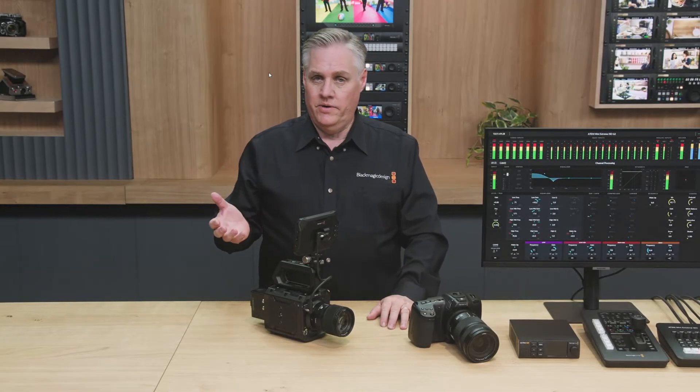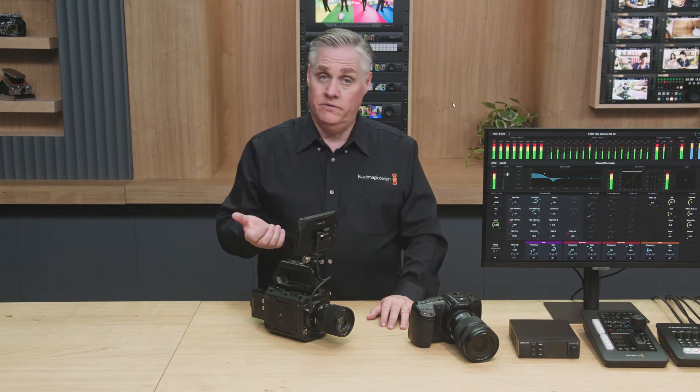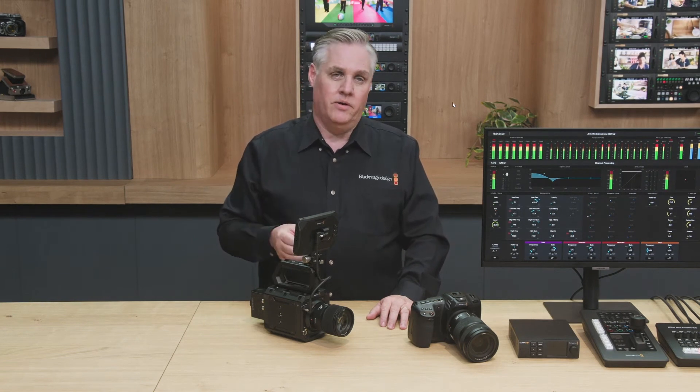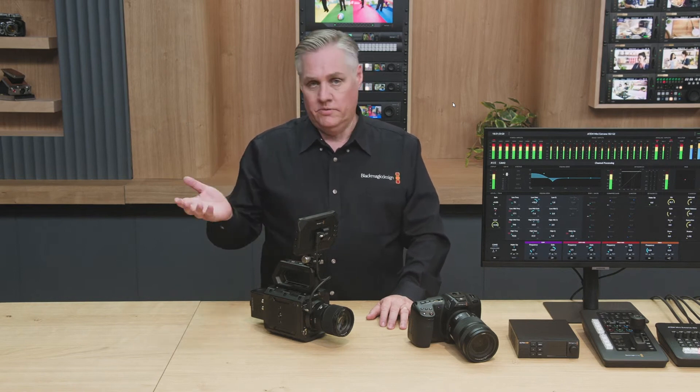One other update before we move on to new cameras: we have an update for the Blackmagic Micro Studio Camera 4K G2, and it will now support the Pixis monitor. This is great because the Micro Studio Camera has a USB port, and that supports the monitor.